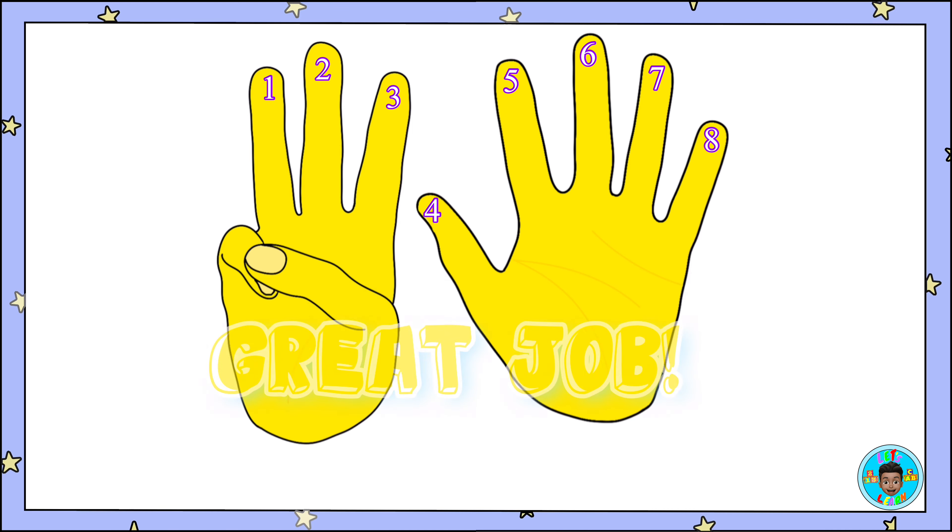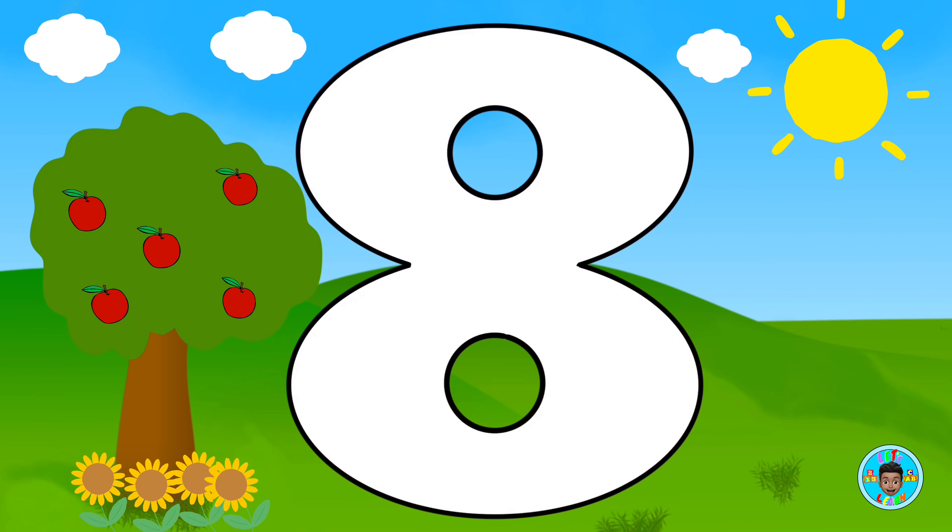Great job! This is what the number eight looks like when we write it. Now, let's color it.